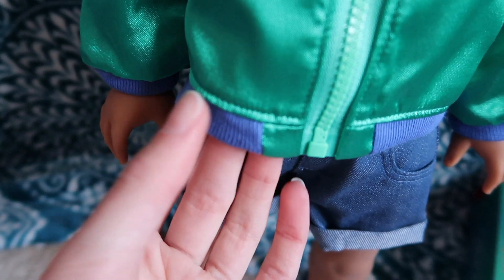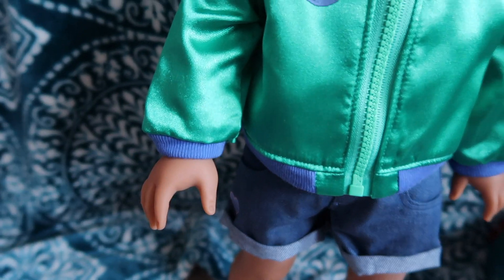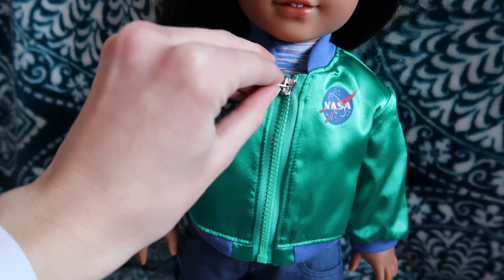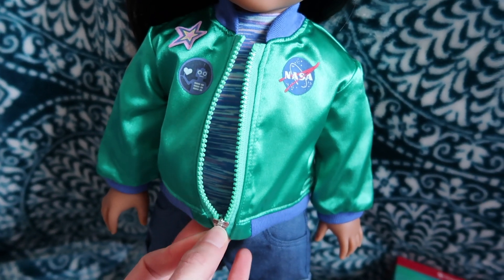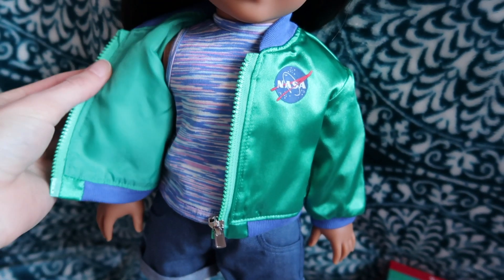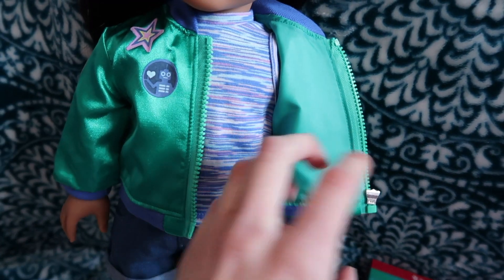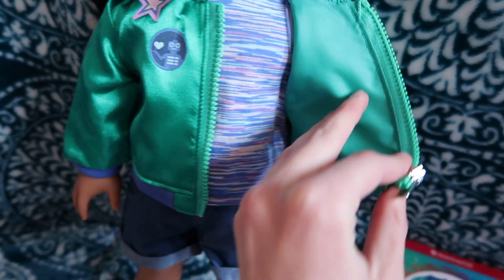It's green and it's like a satin material. The cuffing is blue and it's like cotton, and that's around her neck, around her waist, and around her wrists. The zipper is pretty straightforward — I thought I wouldn't be able to do it with one hand. It just unzips and then the inside is not quite the same green, a little bit different even though it looks the same on camera.